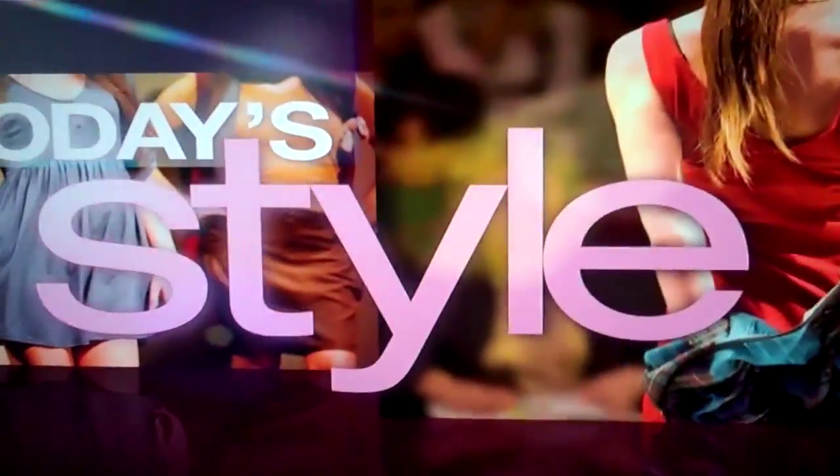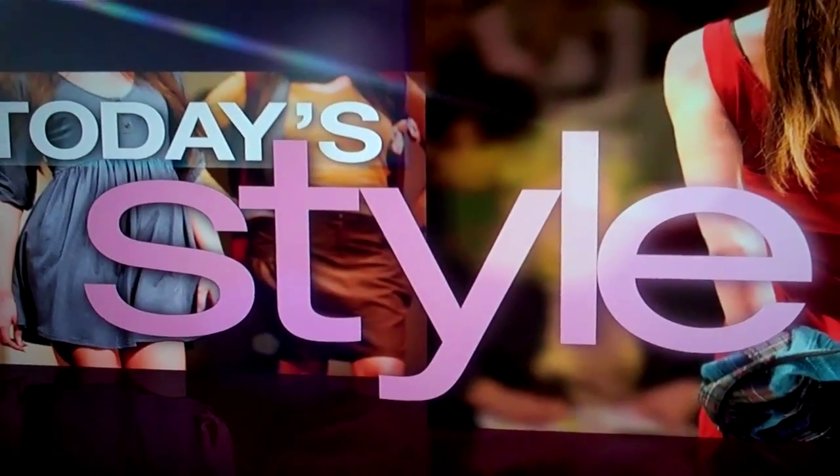This morning on Today's Style, the Mad Men look — that early 60s feminine silhouette is back in a big way this fall. We have our lady with curves, and we're very happy to have Stacey Lemon. She is a lady with curves and also our resident style expert and the co-host of TLC's What Not to Wear.